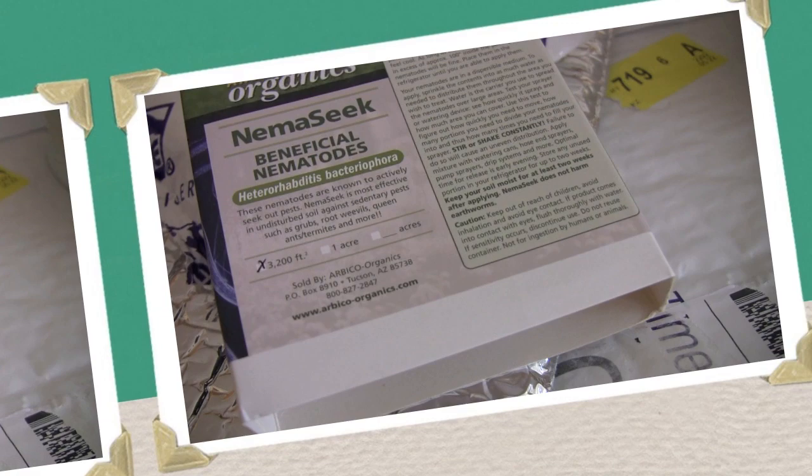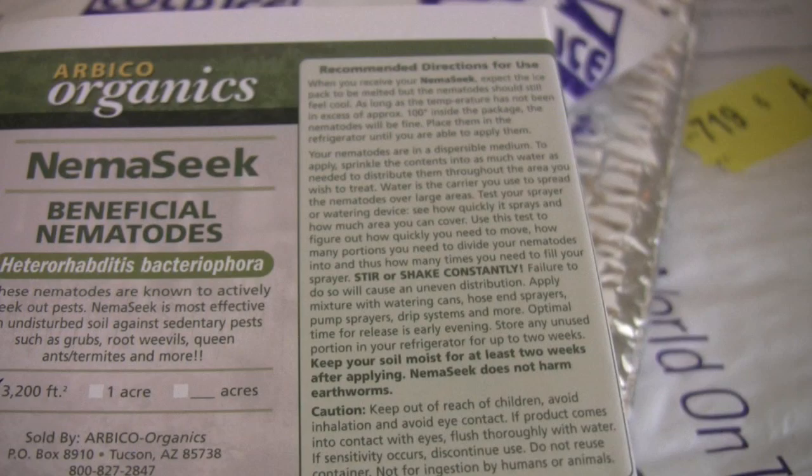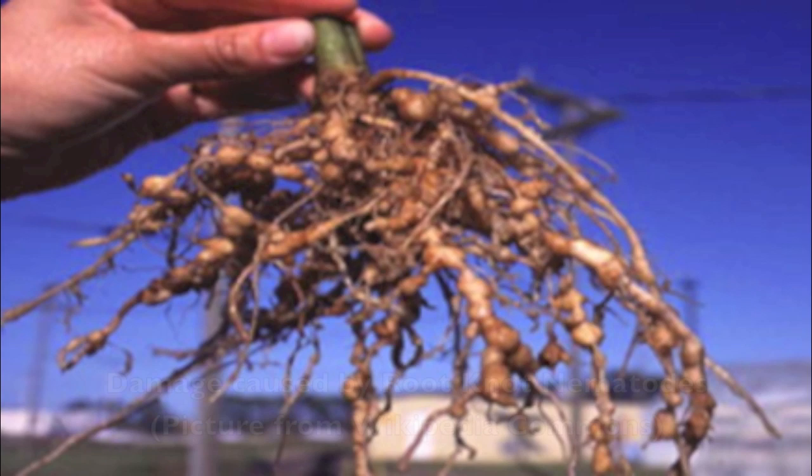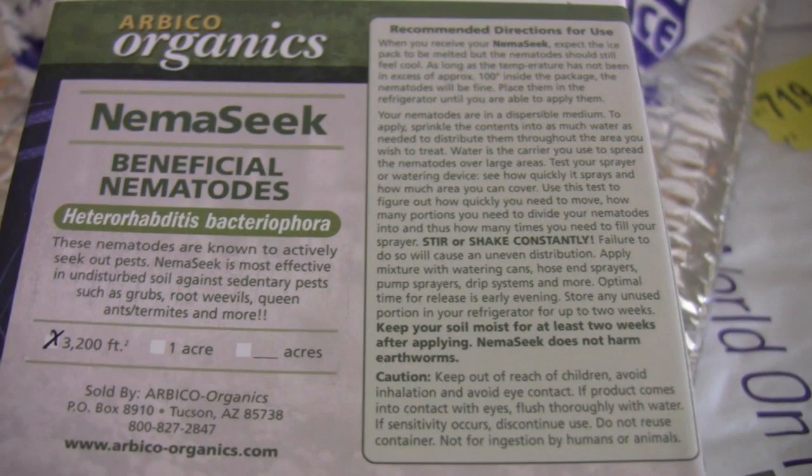One thing I did find out by reading was that this type of nematode here, the HB nematode, has also been found to be beneficial against parasitic nematodes — they're called root knot nematodes. These have been found to be helpful against them, so that could be a solution for organic gardeners out there having problems with those.